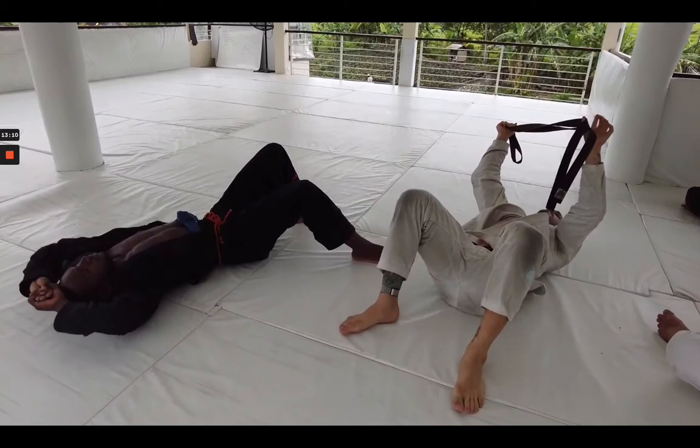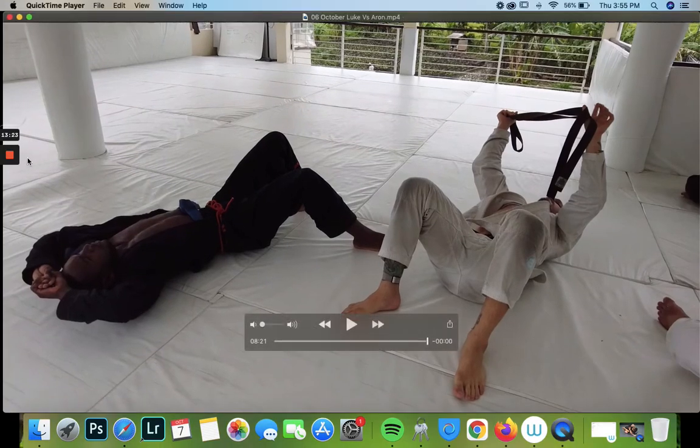Nice little roll between these two guys. If you guys had questions about any of the techniques you saw in this video, feel free to leave them in the comments. If you like these videos and want to see more, make sure to like and subscribe to my channel. Thank you all for watching and I'll see you next time.